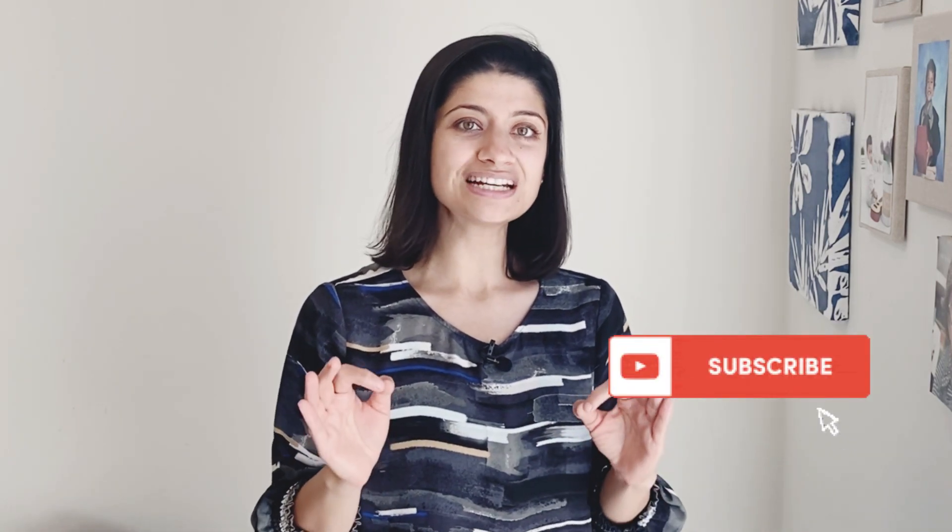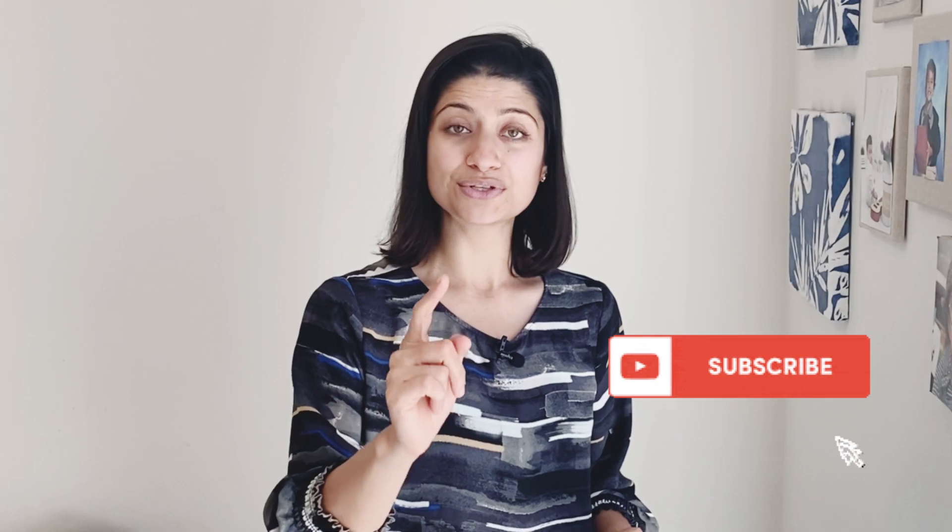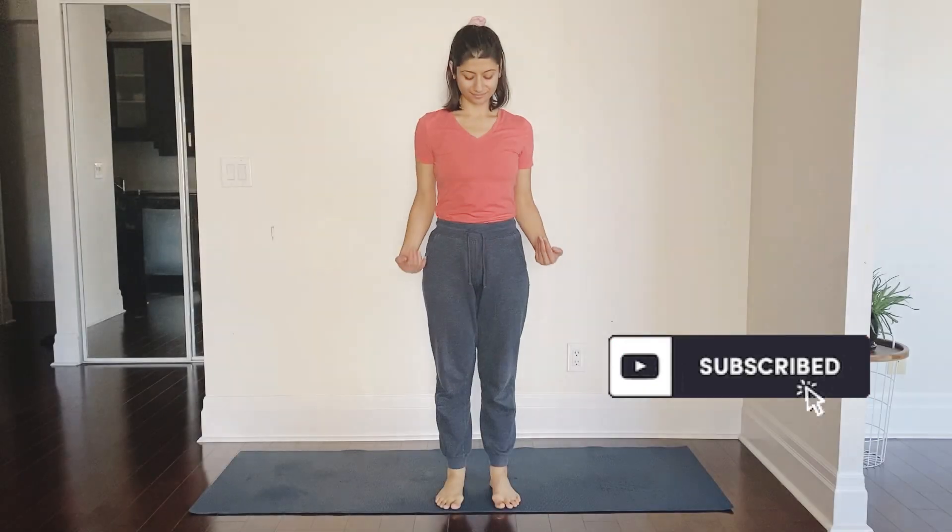So you have decided to start yoga — fantastic decision — but you are still unsure about going to a yoga studio, and when it comes to a home yoga practice you just can't find the right sequence to begin with. You are at the right place. This is Shakti Yoga with Shelly. I am Shelly, and I have the perfect 15-minute sequence for you so you can begin your yoga practice.